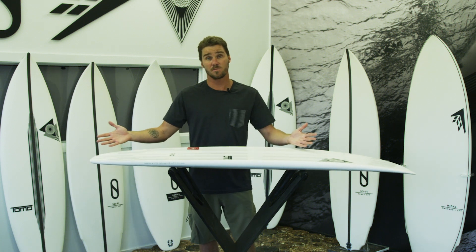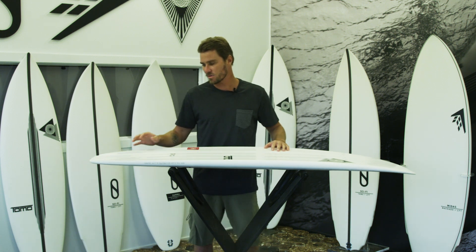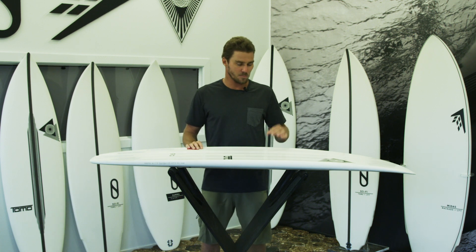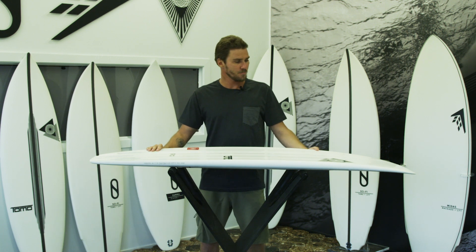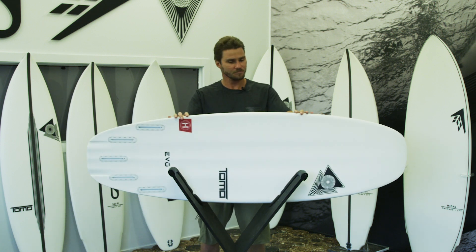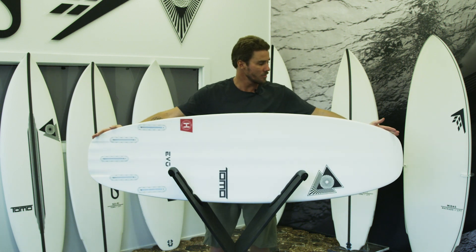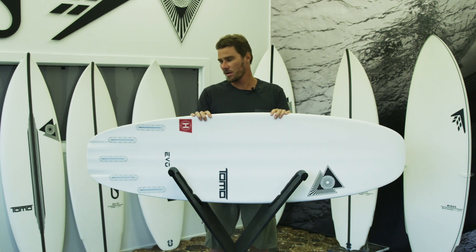It goes great in small waves and goes good in bigger waves even though it's got this wider tail block. It's got a surprisingly good range up to a little bit overhead waves, and some guys love to ride theirs in good-sized waves with a lot of good feedback. Its ultra parallel rectangular outline gives you the maximum amount of functional rail line on the shortest possible length board, so in that sense it's really progressive in its design.